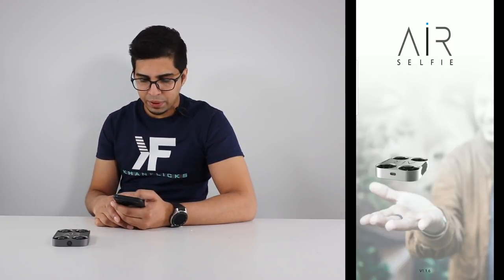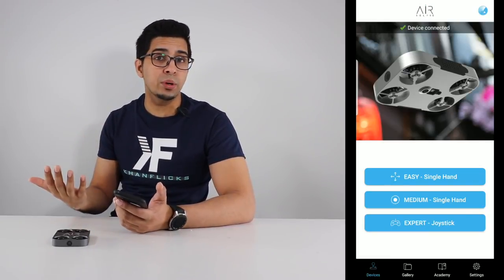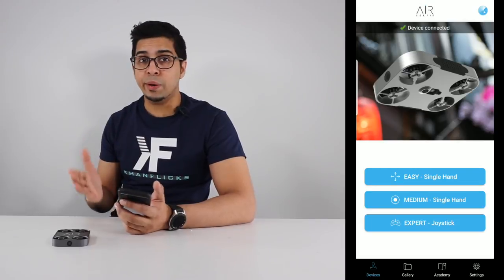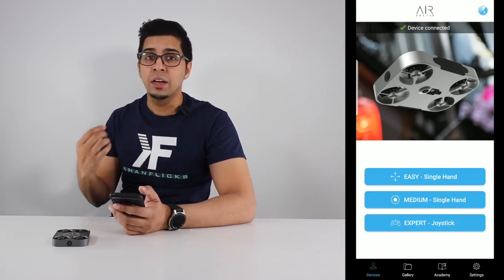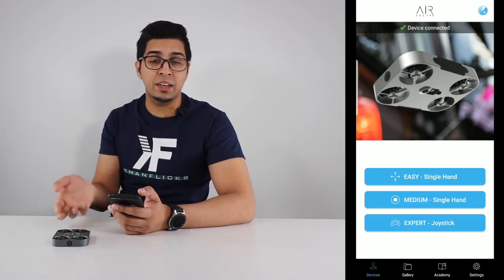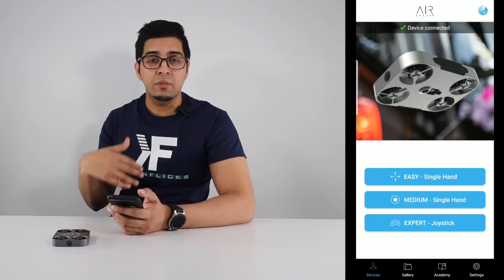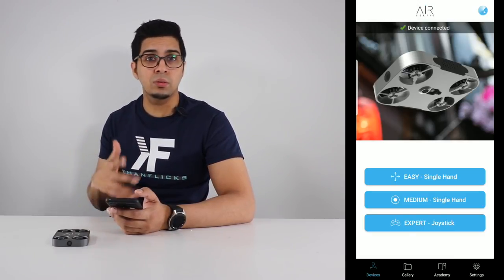After that, open up the app. You have three different modes: easy mode, medium mode, and expert mode. Easy mode is probably the best one to use, just because it's a very simple design — it'll fly up and fly back, and you control it based on that and take a photo whenever you want. In expert mode you get the full joystick controls, and you can rotate and do everything of that nature.